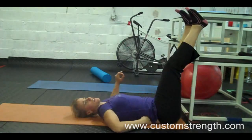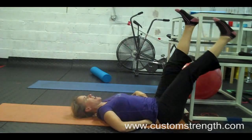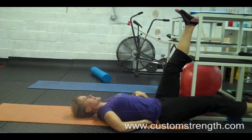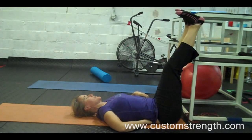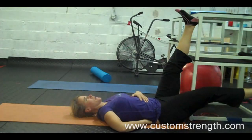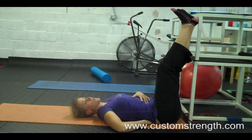Another cue you can do is put your hand just slightly under your lower back. As you're lowering, what you want to feel is the same pressure throughout the movement — right down to the floor and then back. What will happen if your pelvis is unstable is that as you lower your leg, you're going to feel less pressure on your hand from your back, and then as you get to the bottom, you're going to feel more.